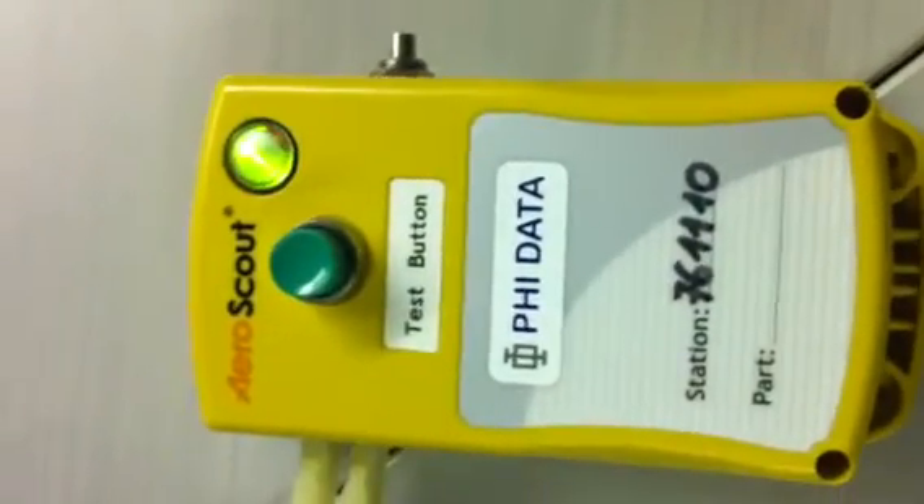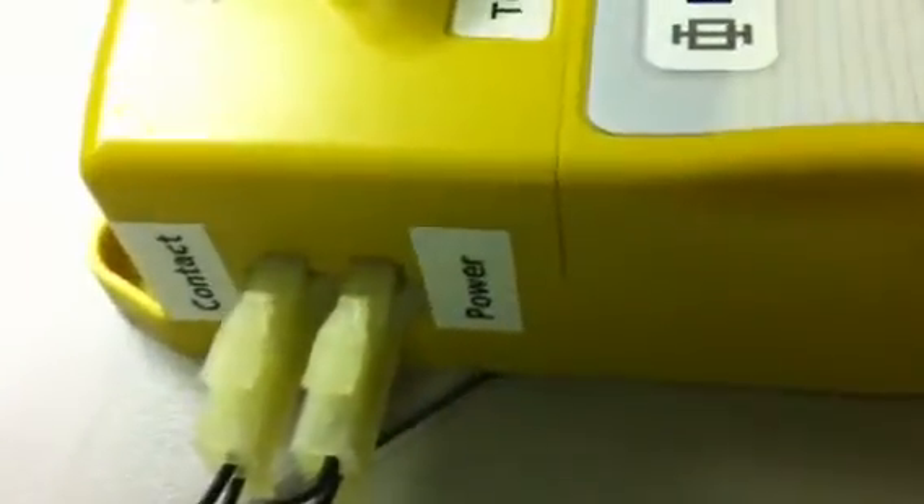The new tag has a test button which can simulate the same — an on and off button — and is powered by an external power supply.